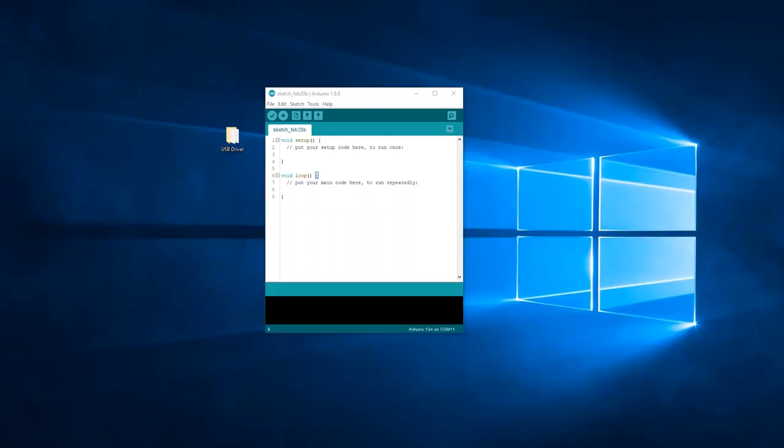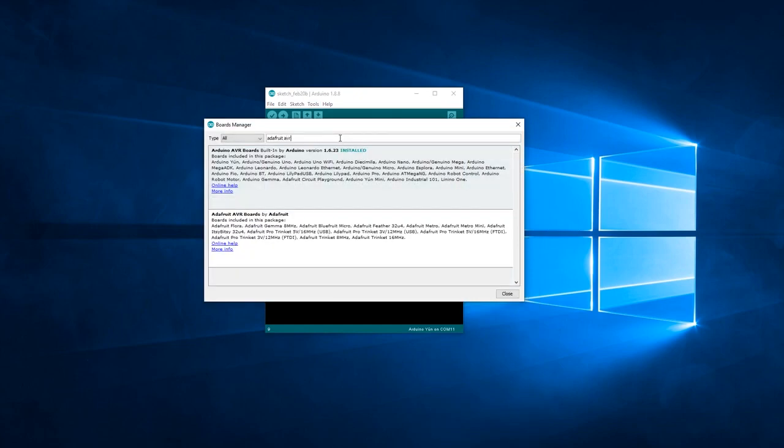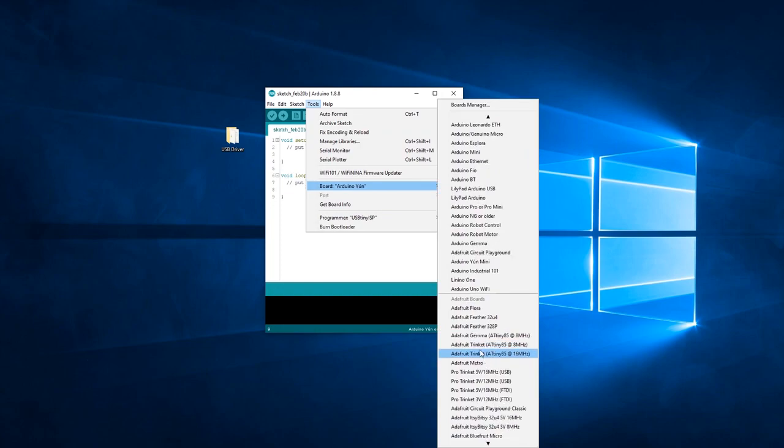To install the actual support for our boards, go back to the Arduino software. Under Tools, Board, Boards Manager. Here, you have to type Adafruit AVR and install this package — you can install the latest version. Now we have completed the process of installing support for our boards. To check if you've done this right, go back to your Arduino software under Tools, Board, and you should see a lot of Adafruit boards listed there.